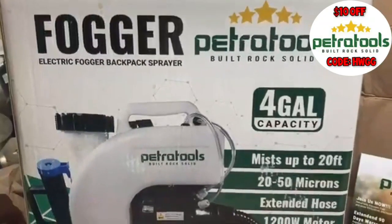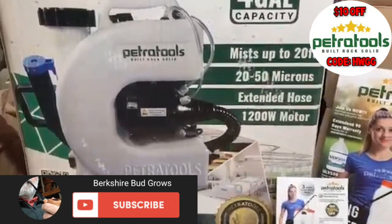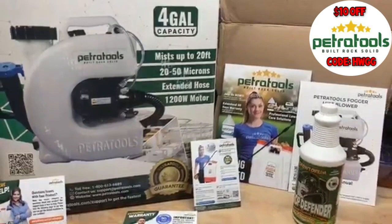Hello fellow growers and fans, it's Berkshire Bud. You're not on the wrong YouTube channel. Hemp with Gigi asked me to review this Petra Tools Fogger and their Crop Defender All-Natural Insecticide and Fungicide.